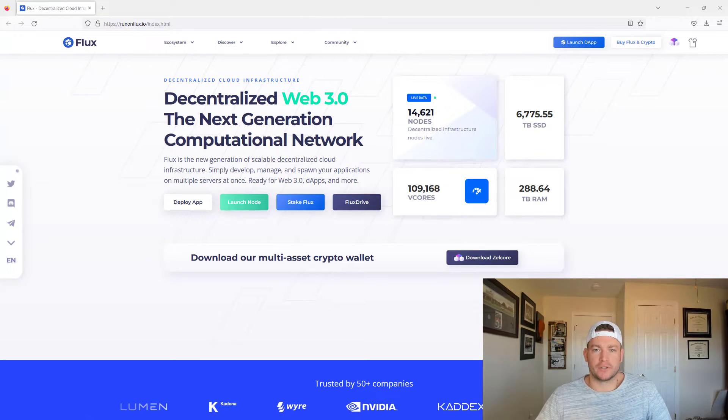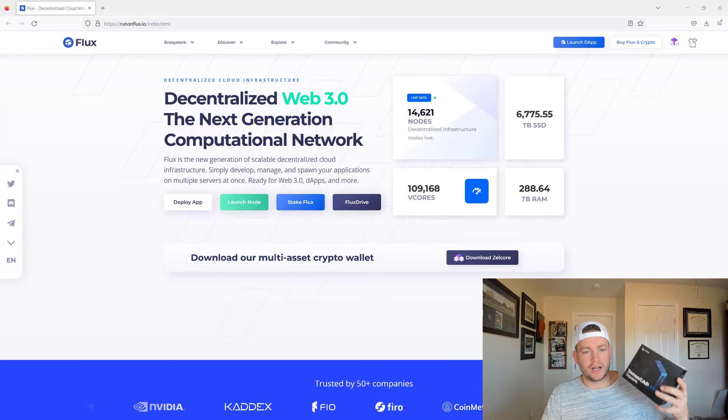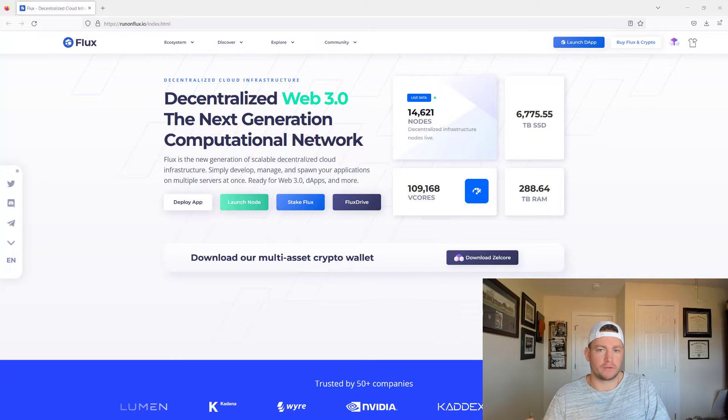At a high level, the Flux project is really a decentralized cloud provider. Currently, you have Microsoft, Amazon, and Google, which are really the three big centralized cloud providers that have most of the market share. What Flux is trying to do is have you and I run devices like these and contribute resources to the network, and for that we earn Flux token.